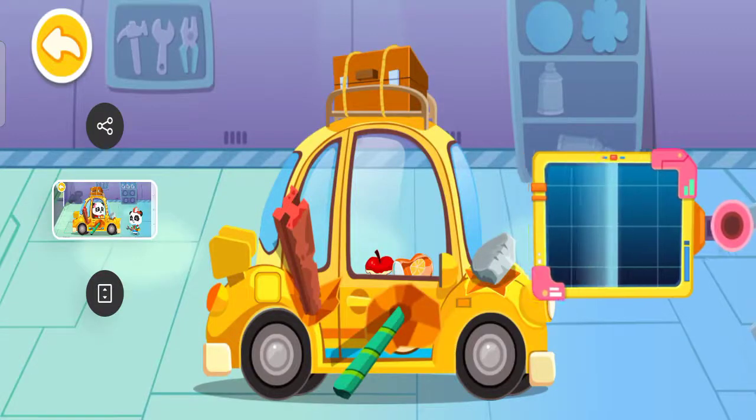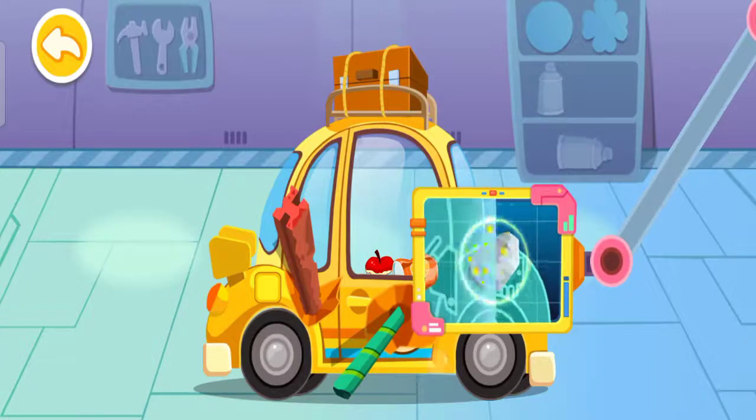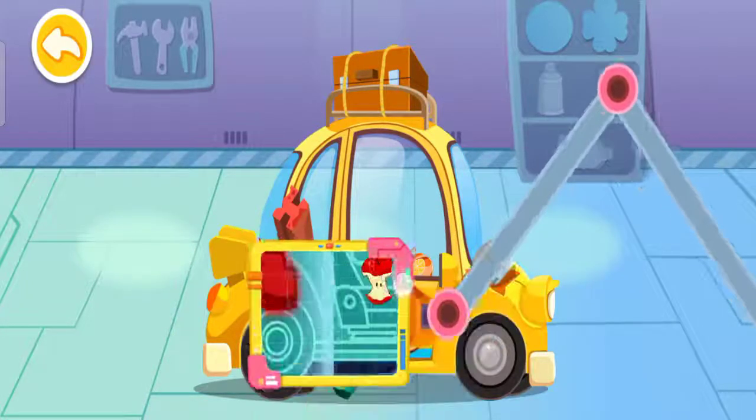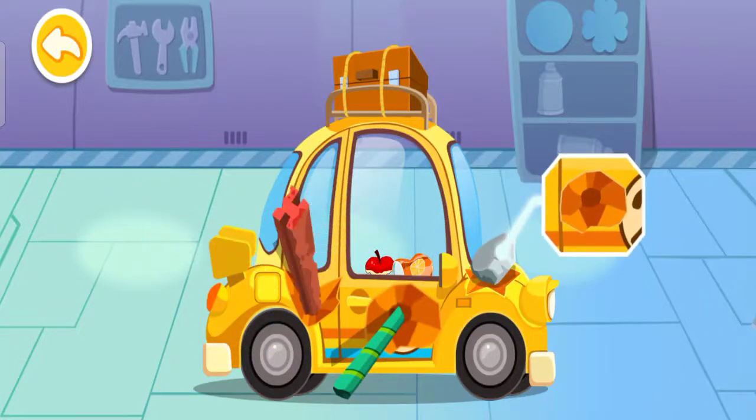First, let's see what's going wrong. The car body — there's a dent on the car. Let's fix it.